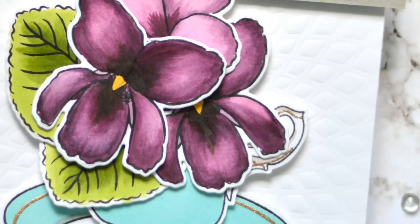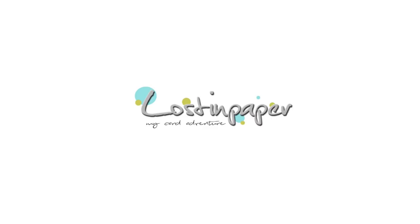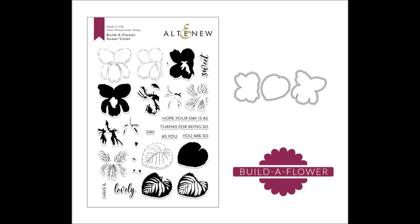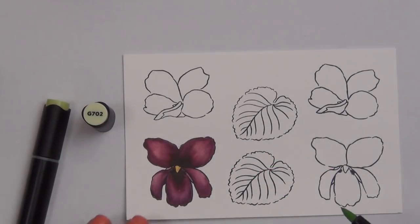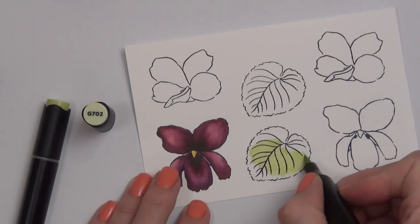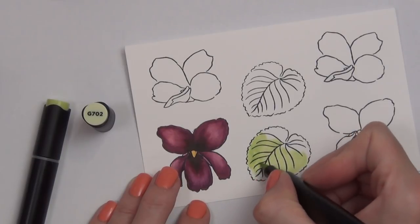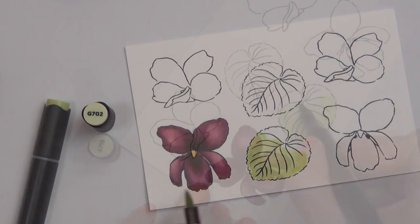It's time to do some artist marker coloring with the new Sweet Violet Build-A-Flower from Altenew. Hi, it's Therese from Lost in Paper, and I am so excited every month with the new releases from Altenew. The Build-A-Flower sets and their flowers never cease to amaze me. Today the set that's been released is called Sweet Violet, and I thought I'd create a teacup full of sweet violets and do some coloring with my artist markers.